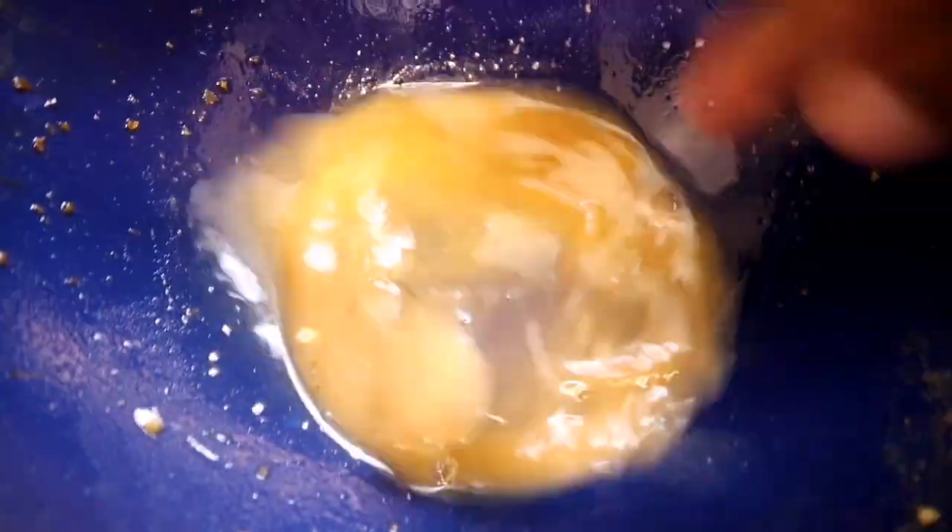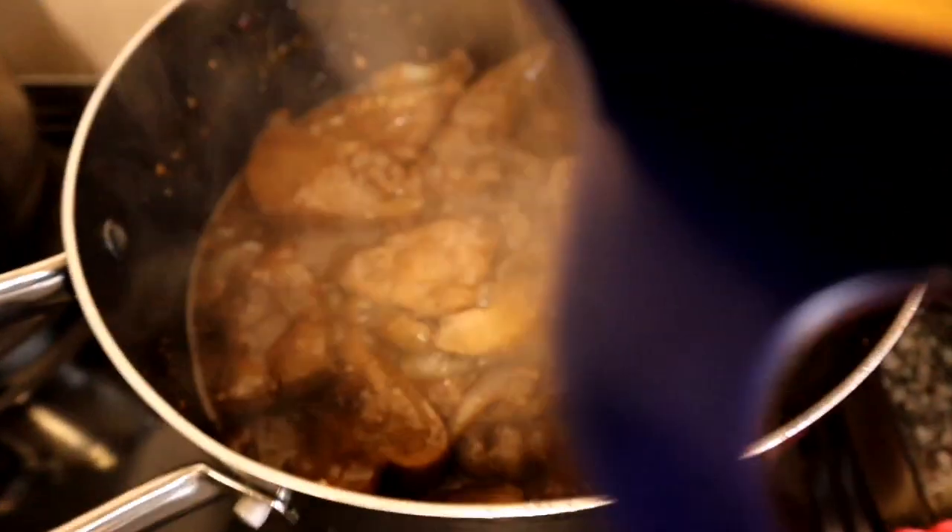I've added about a teaspoon of flour and a little bit of water just to thicken my gravy even more.